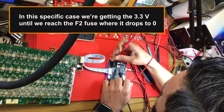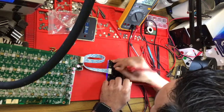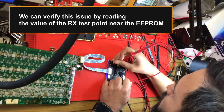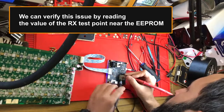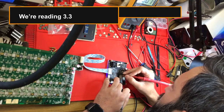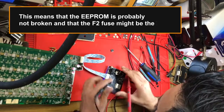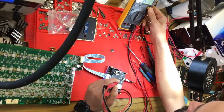In this specific case, we're getting 3.3 volts until we reach the F2 fuse, where it drops to zero. We can verify this issue by reading the value of the RX test point near the EEPROM. We're reading 3.3 volts on the RX, which means the EEPROM is probably not broken and that the F2 fuse might be the issue.